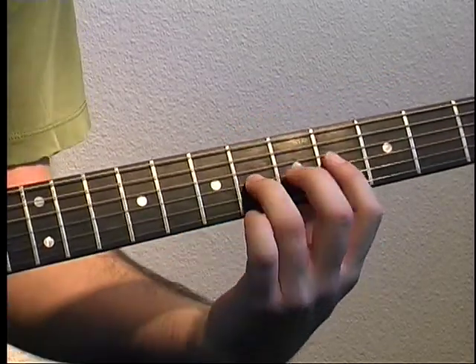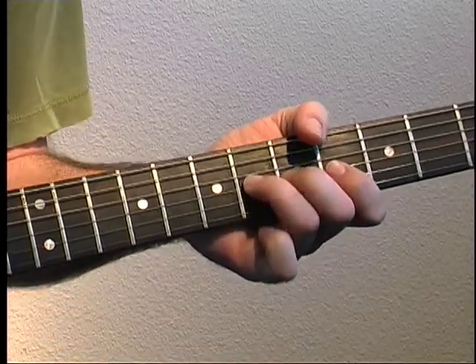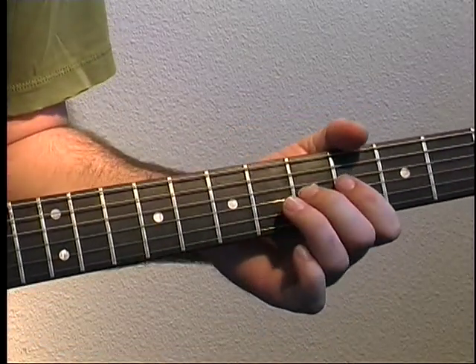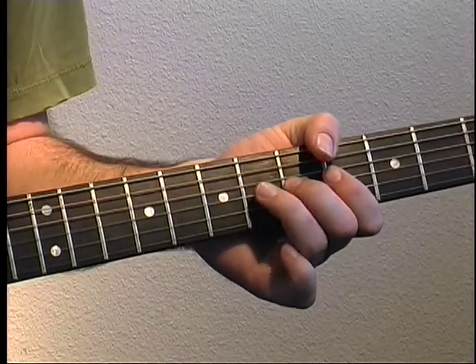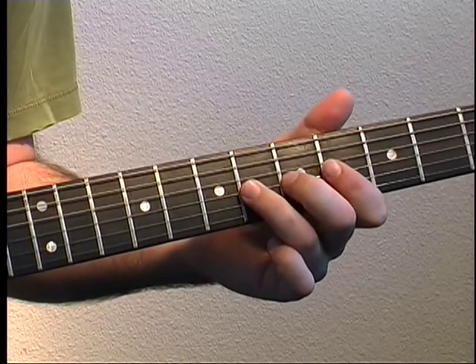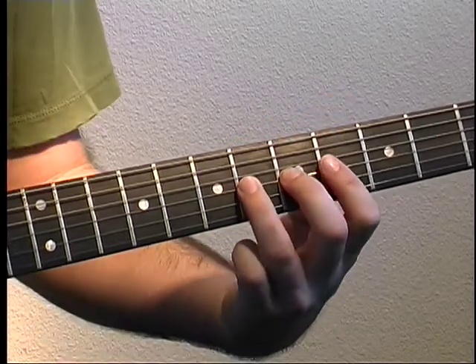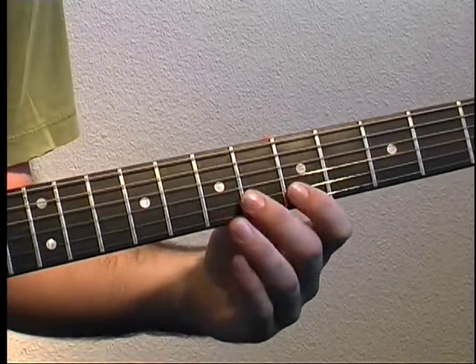Now with this, you want to position your fingers — third finger on six, middle on five, first on four. You have a pull off: six, five, four, five, six. Then five, six, eight on B.